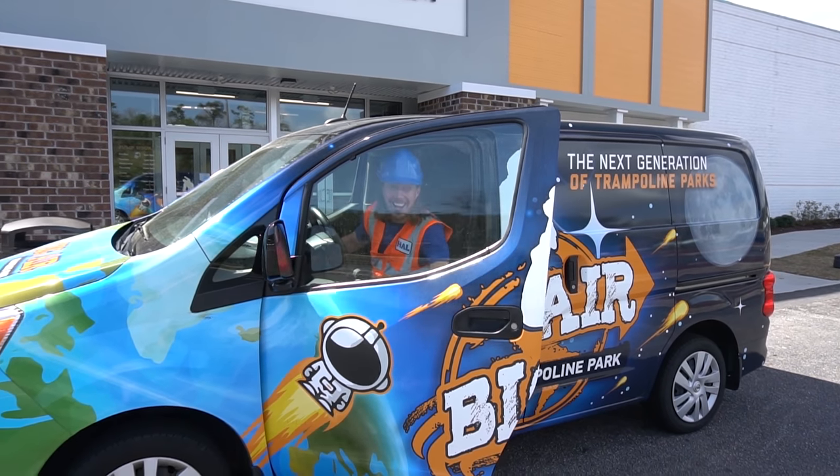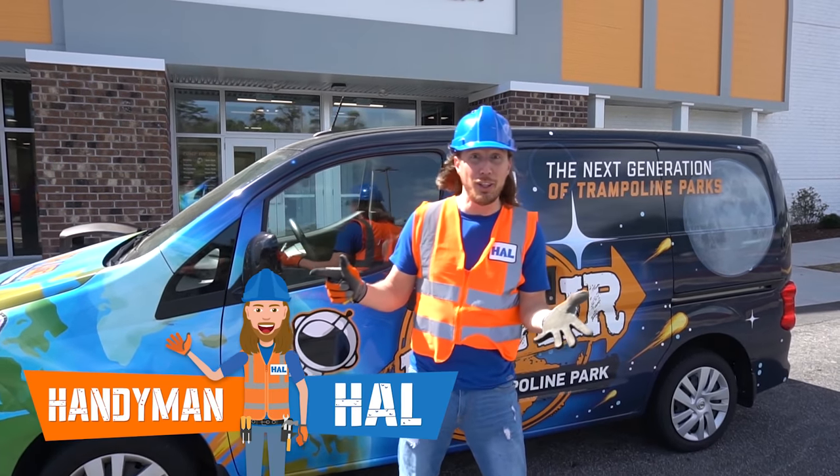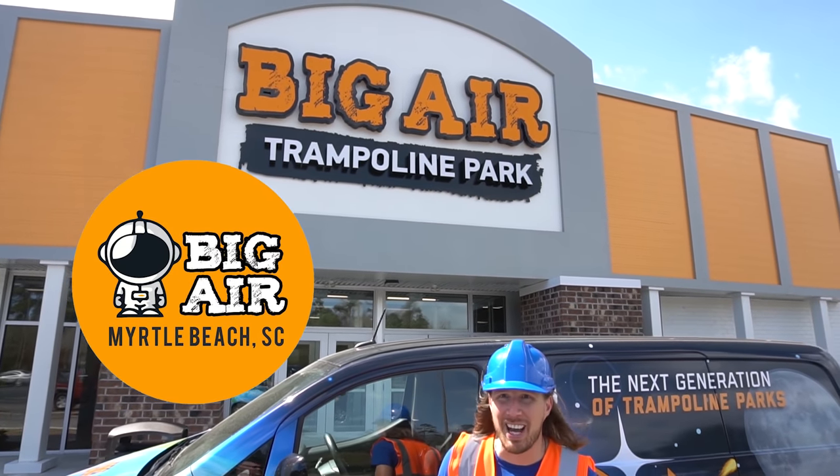Hey, my friends! It's me, Handyman Hal. Hope you're doing absolutely awesome today. Look, we're here at Big Air Trampoline Park in Myrtle Beach, South Carolina.